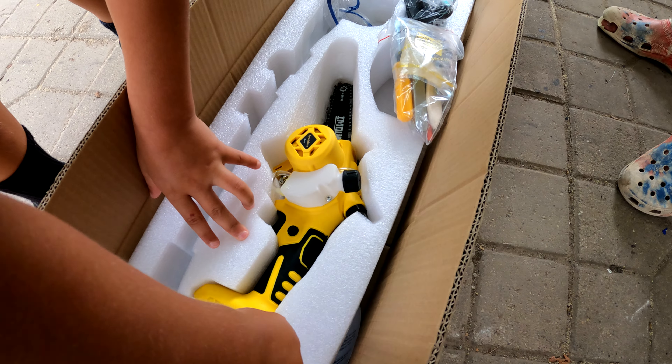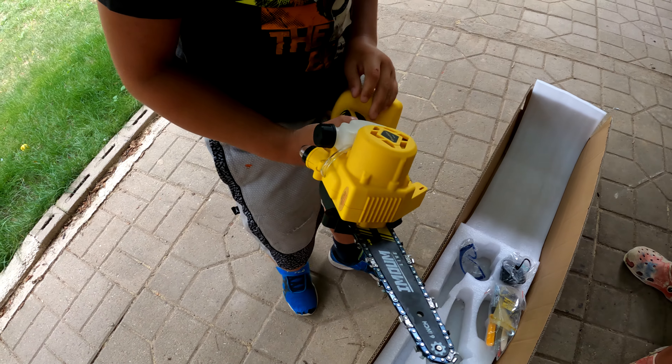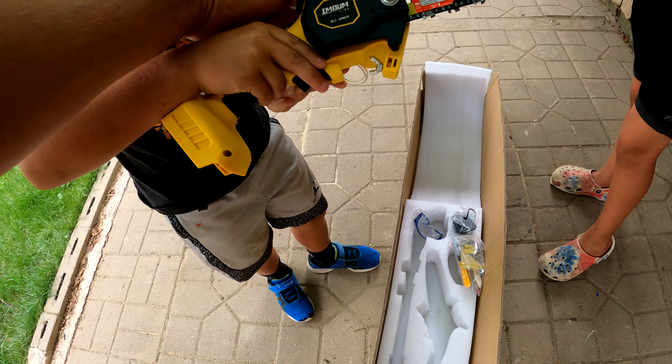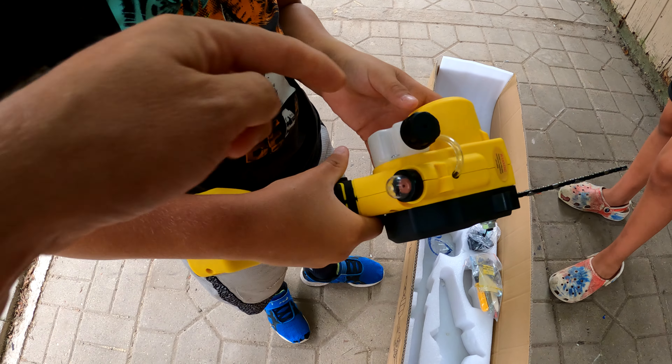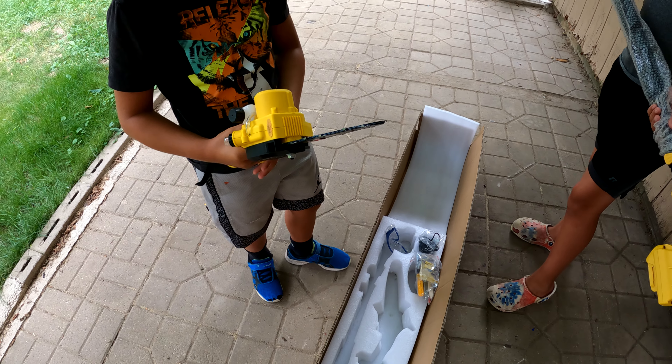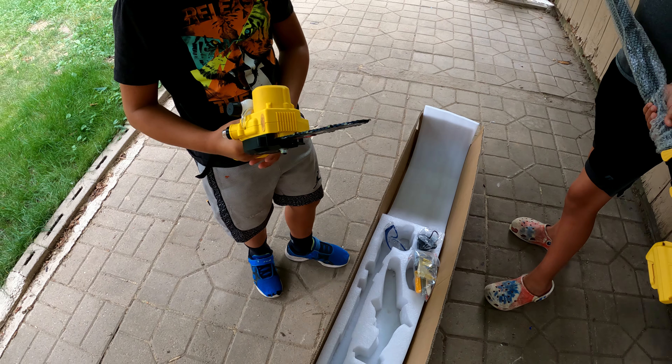There's the actual chainsaw — how does that feel? That's a six incher right there. It looks like it has a little oil compartment where you can put oil in to make it run smoother. Here's the battery and it has a battery indicator — it's fully charged, that's great news.